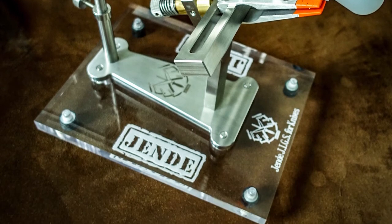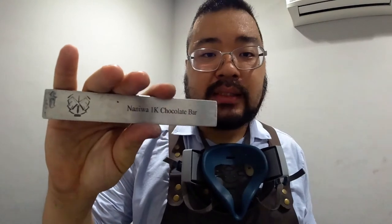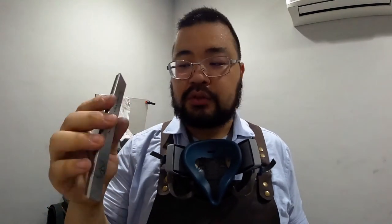The first stone I started off with is the Naniwa 1K Chocolate Bar — these are all from Jendi, I get all my stones from Jendi. The reason I used this and not something coarser is because I didn't want deep scratch patterns on the blade. It did take a little bit longer, but means a little bit less refinement towards the end and less obvious scratches in the end product.